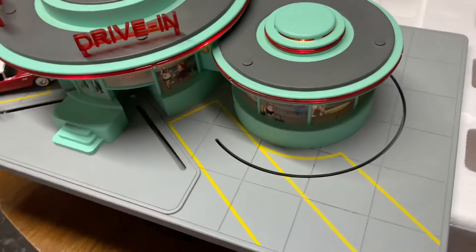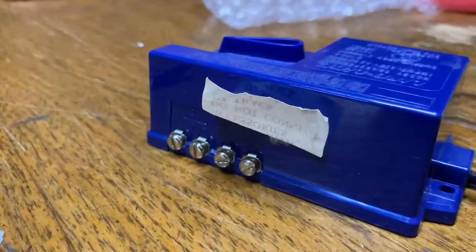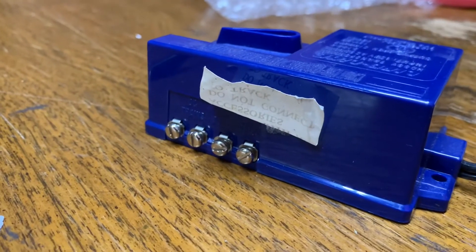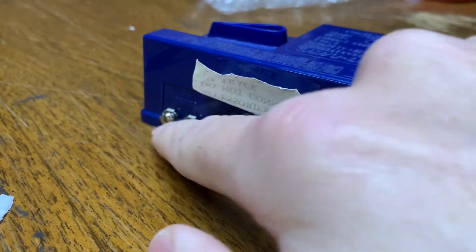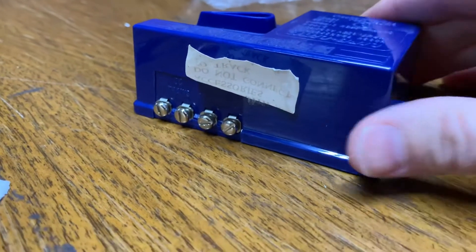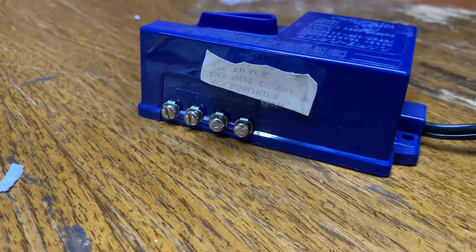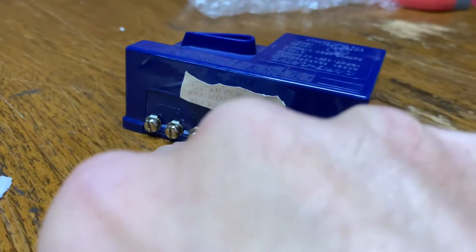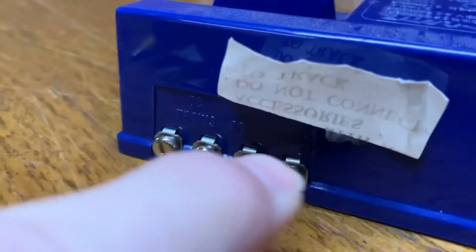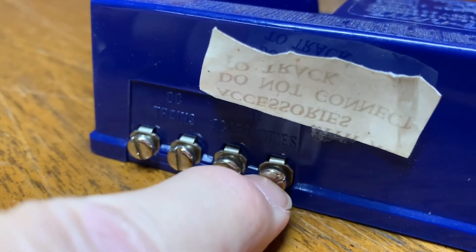All right, that completes it, and now I will show you how the wiring diagram works. Here's a quick look at the transformer before the wires are connected to it. These two ports right here are DC — we're not interested in those. We are interested only in these AC accessory ports. This port right here is going to be our hot, and that's going to be our ground.